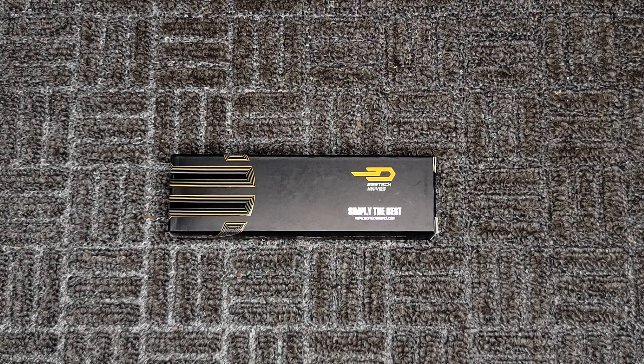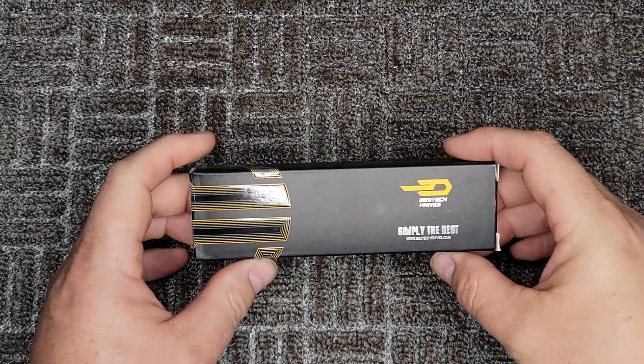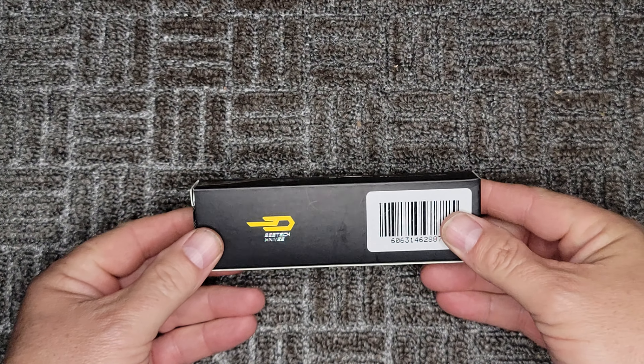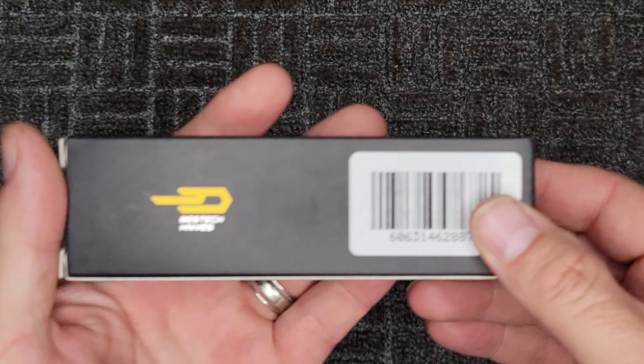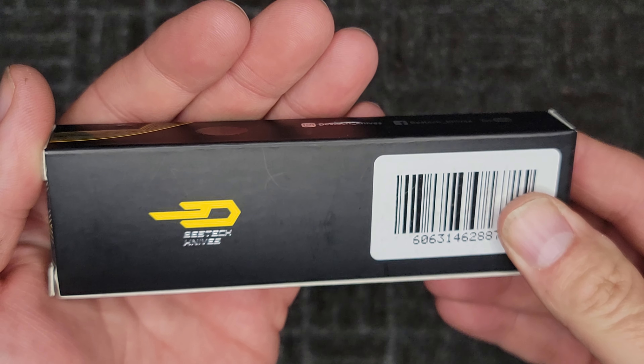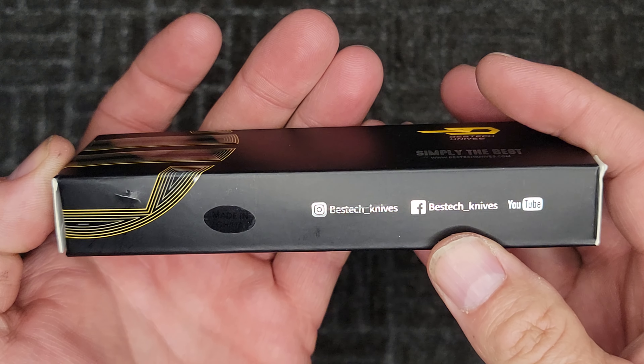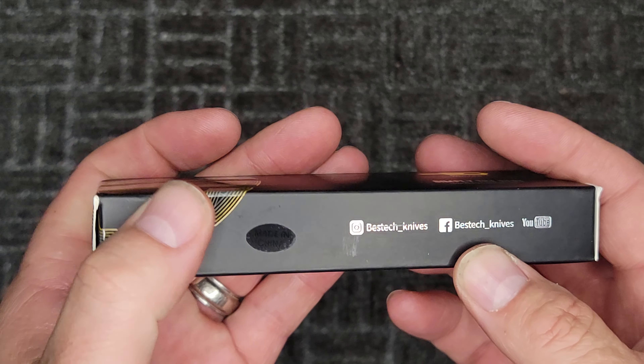Hey everybody, Brian here, welcome back to Beez Blades — the channel that takes you down the rabbit hole of knives and collecting them right along with me. I'm going to do a quick unboxing today of the Bestech Komodo. We'll just do a quick look-see and get first impressions, and then I will carry it and use it.